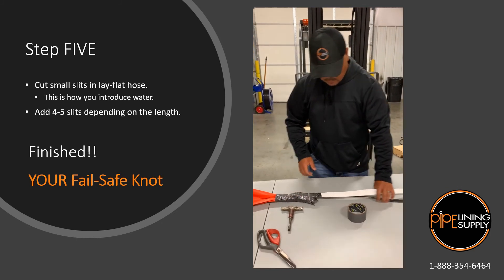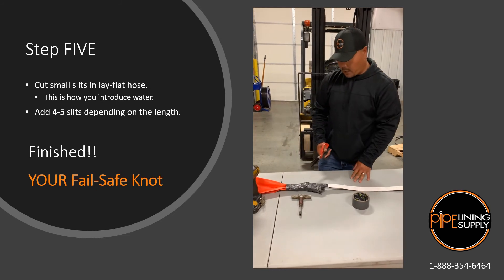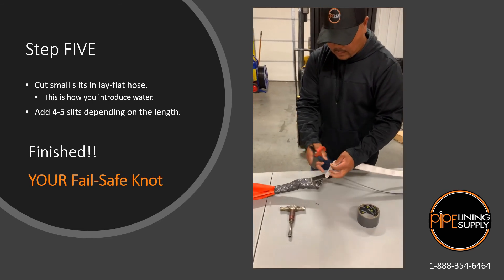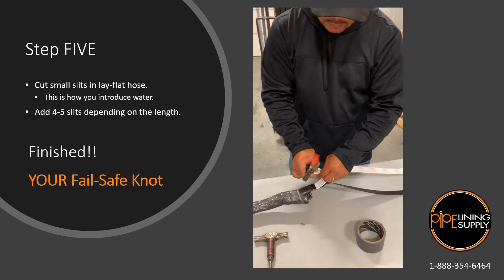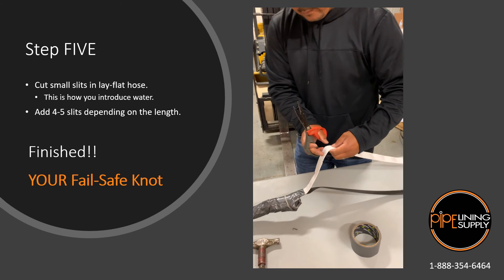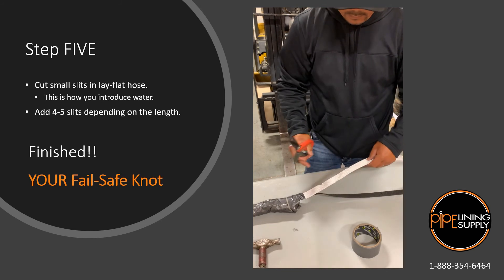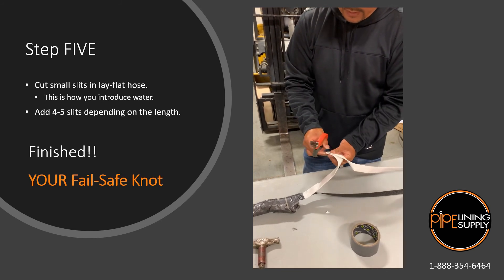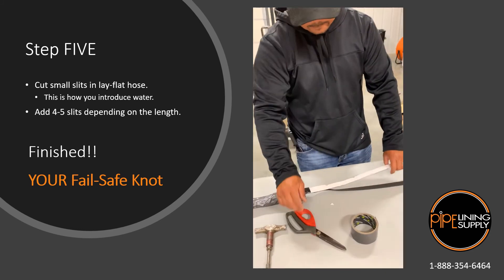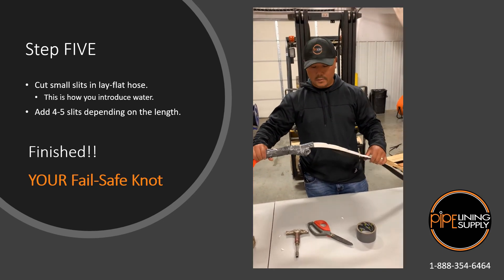Now that we have our lay-flat hose and our strap and our knot done, make sure that you put your slits in your lay-flat hose — this is where you're going to be introducing the water down at the far end of that liner. I usually put four or five; if you got a longer run you can definitely add more, but we'll do four today. So this is your fail safe knot.